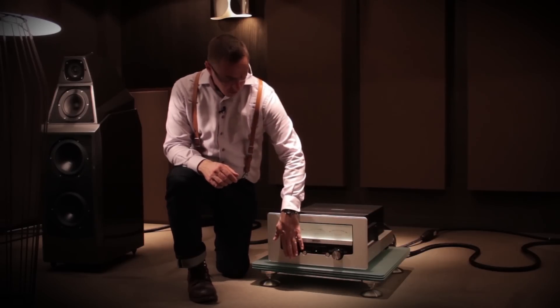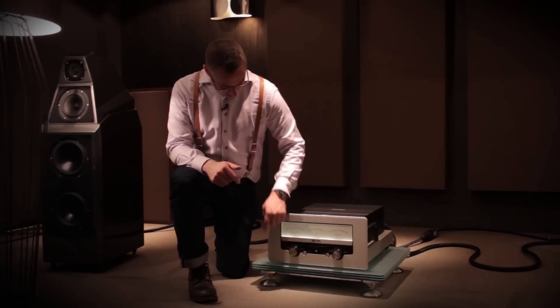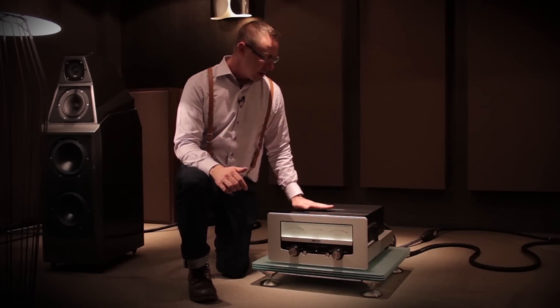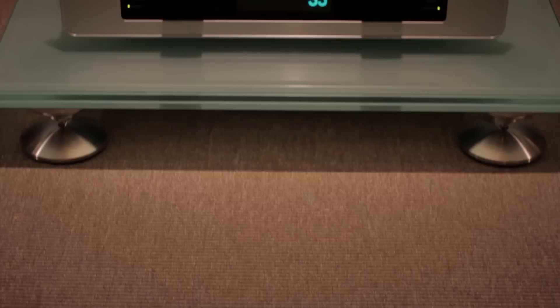We've got two knobs on the front in silver and black, the racing stripe running around the entire face, and back here we can see the hole patterns that we took from the vintage products.